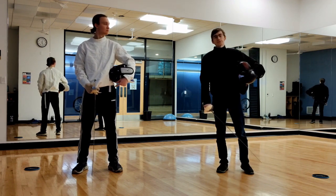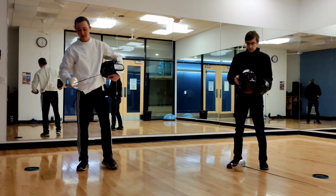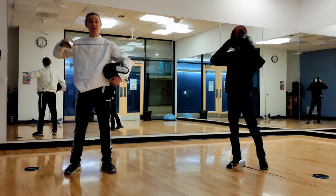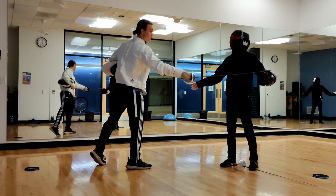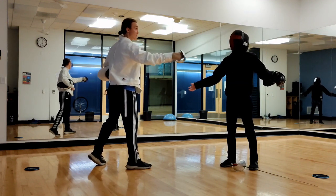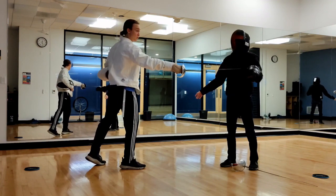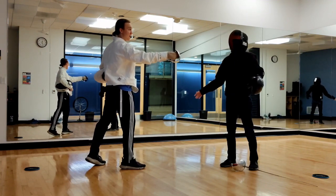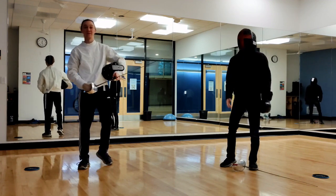So to start off, let's talk about the target area. The target area in Saber fighting is anywhere from your waist up, not including your hands. That includes your wrist, your arm, your head, and your torso. It does not include your legs, and it does not include your hands.